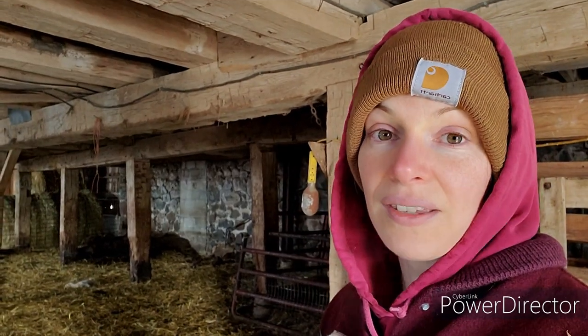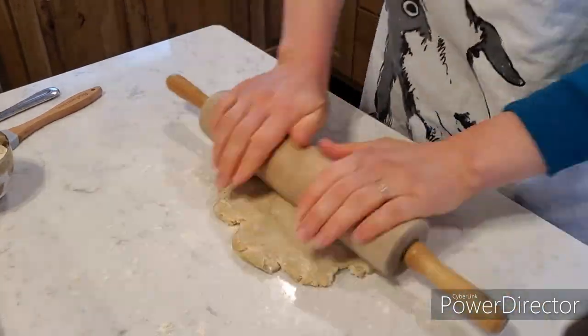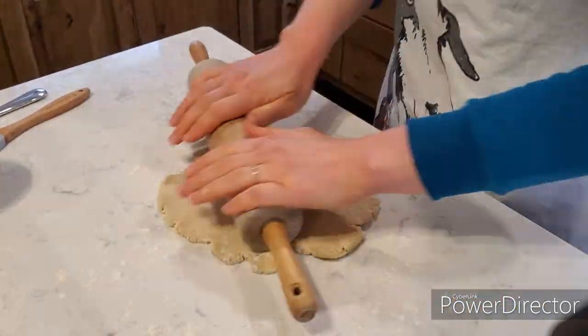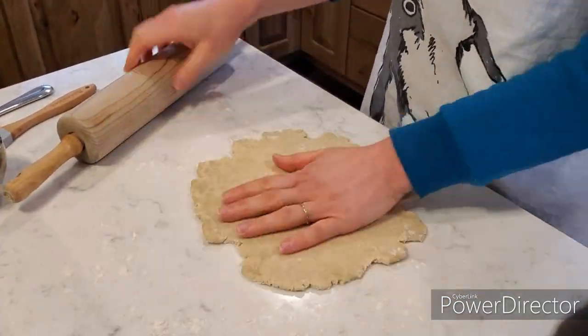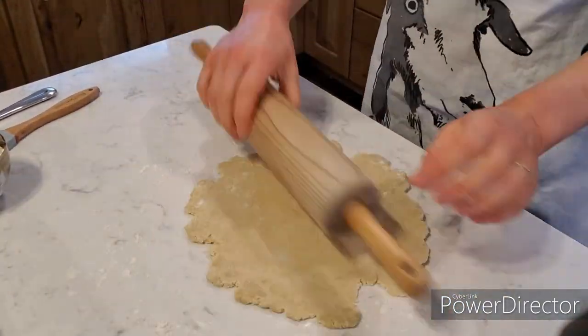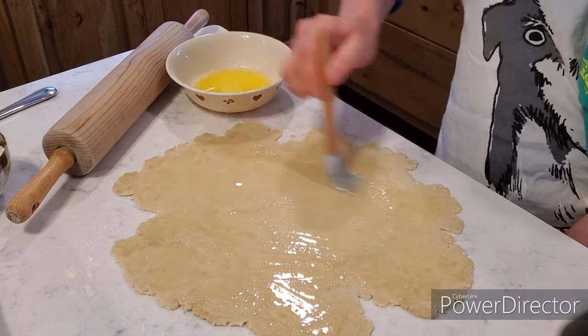I guess we will go ahead and head back to the house and finish our crackers. Now I'm going to be honest — this recipe is a bit of a labor of love. When you roll it out like I'm doing here, you get it as thin as you possibly can, and you have to do this three times. After you roll it out, you're going to take melted butter and spread it all around.